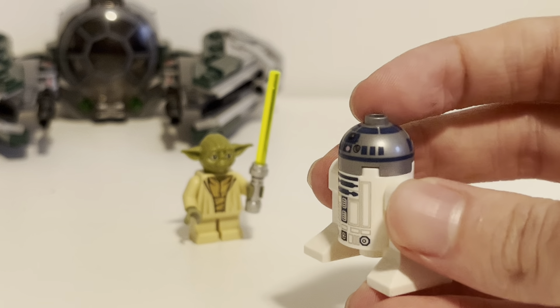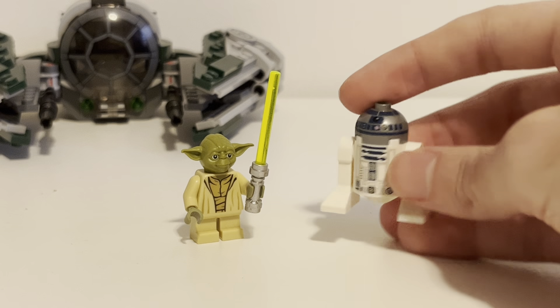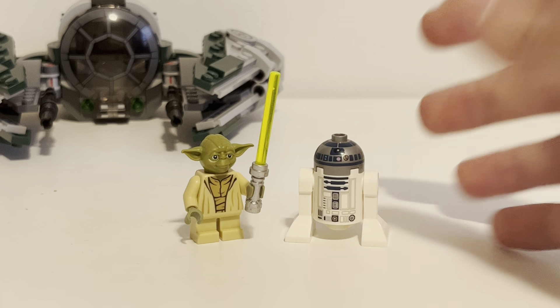Yeah, this is a cool figure — probably the most boring one, but it's cool. It's R2, it's awesome.